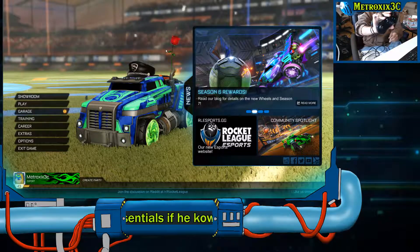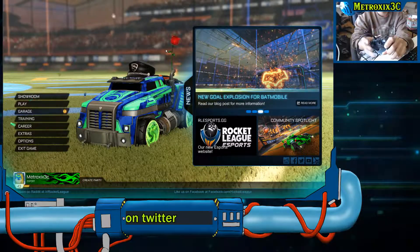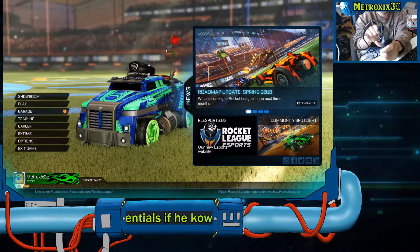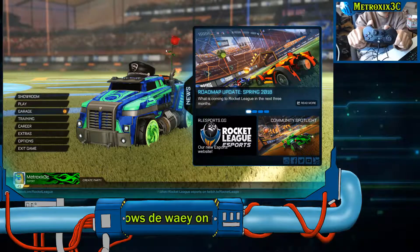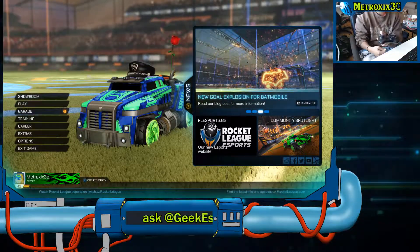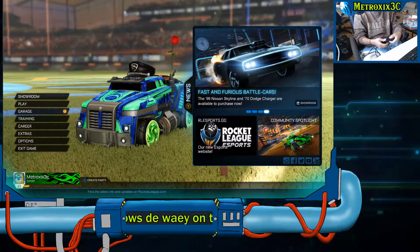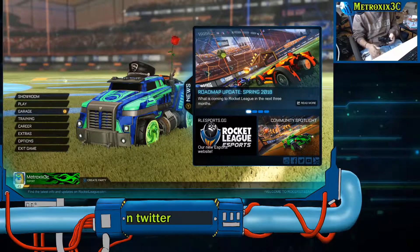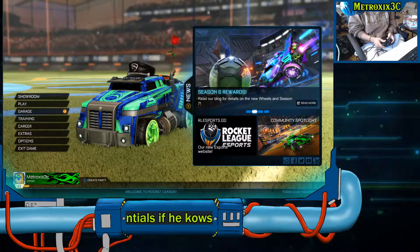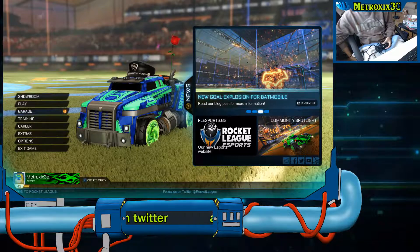Right off the bat I want to say that this is a tiny controller, so fair warning to people with bigger hands than me — this may be an uncomfortable fit for you. It's kind of uncomfortable for me in certain games. My first impressions on the Hyperkin X91 — we'll be calling it X91 or 91 from this point forward — is it's cute and tiny. It's the best way I can explain it. It's just cute looking.